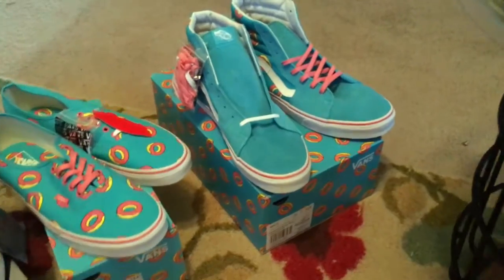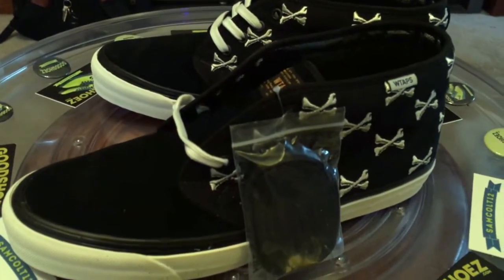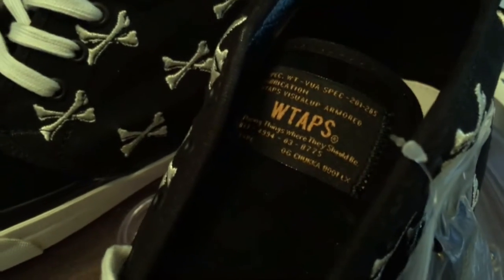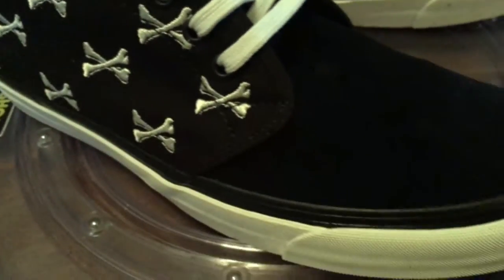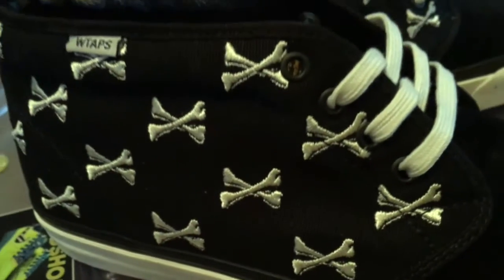Odd Futures released this morning — we'll get to those. Let's move into the Black Bones Chuckas, the embroidered this year's pack. A very large pack when you consider there were three Anacondas, three of the Black Bones, and three of the Olive Bones.